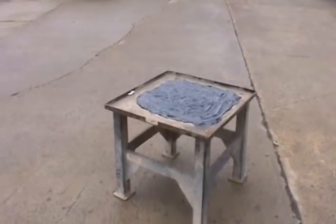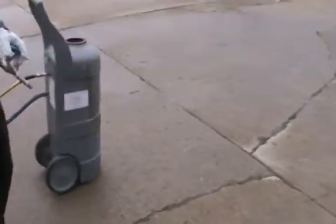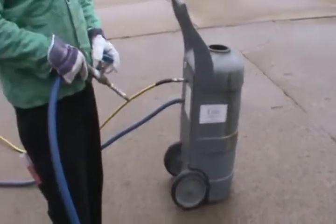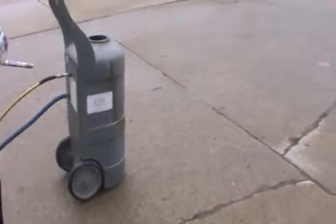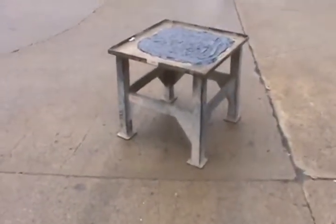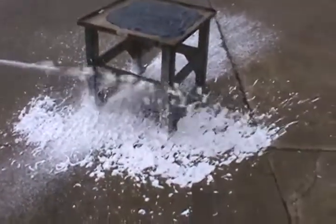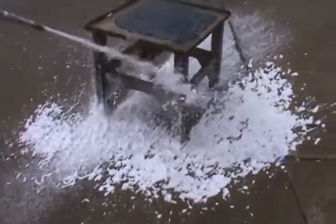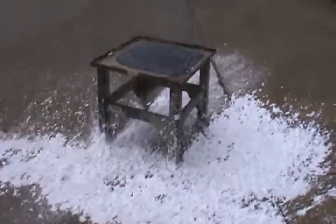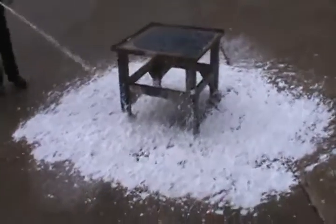What we're going to do is light the grease and get it burning, and then we have a portable foamer with our aqueous film-forming foam product in there. Greg is going to turn that on and we're putting some of the foam down around the outside, just to act as an additional fire suppressant when we get this fired up.